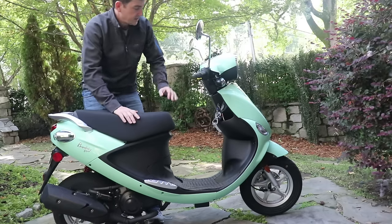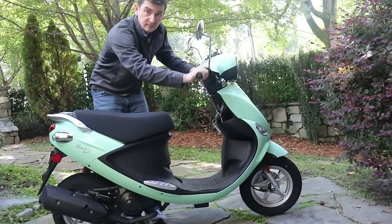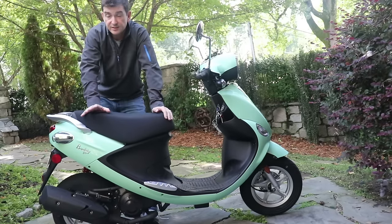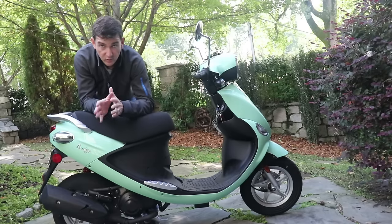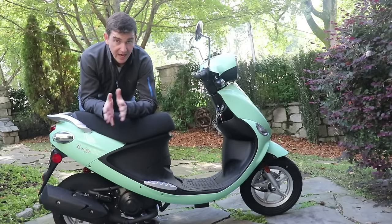Full disclosure, this happened last week. I figured it out, so I'm going to start it up to show you it works. The scooter works just fine now. I did ride it for about an hour that day, it sat around for about a week, and it's still totally fine.